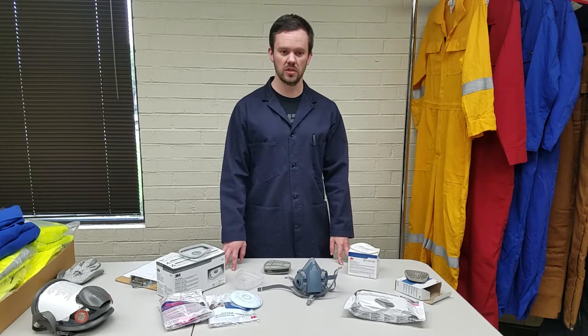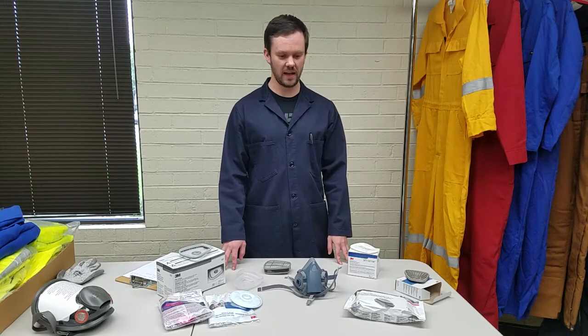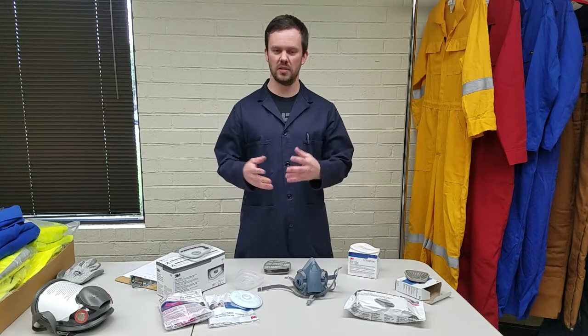Hi, this is Ken, Legion Safety Products. I want to talk about the 3M respiratory protection, various cartridges, filters, and how to combine them together and the adapters that are needed for it.